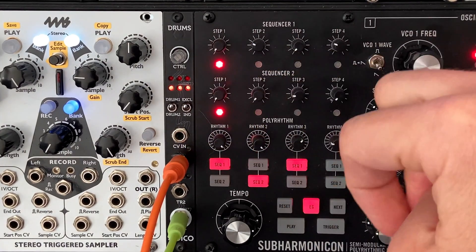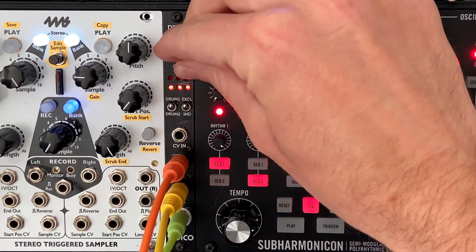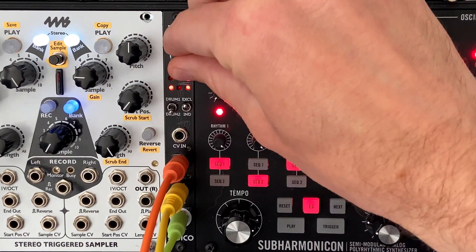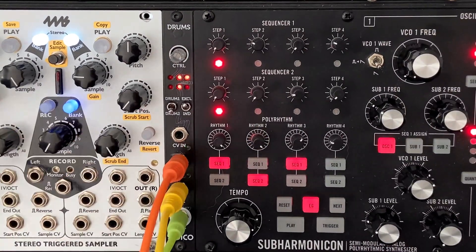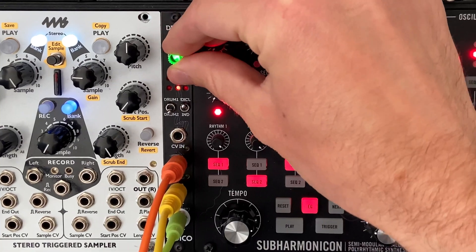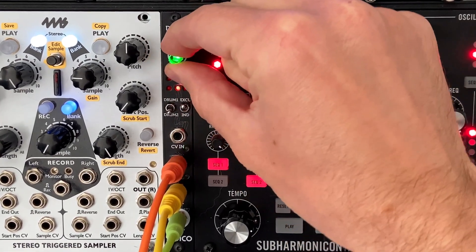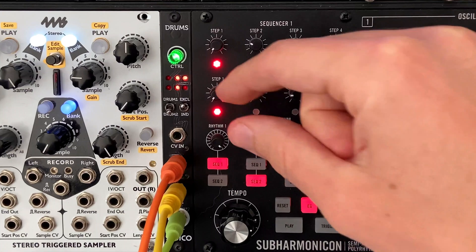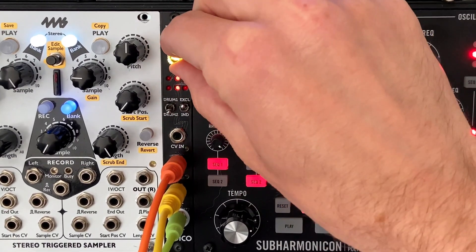Those are the core controls for an individual drum sample. Now let me show you what happens with two samples. Currently I have drum one selected, so choosing samples affects drum one. If I switch to drum two I'm now choosing samples for drum two. I can pitch drum two up as well. There's a really cool feature: when you hit the original tuning of the sample, it flashes red briefly — so you know exactly when you've returned to the original pitch after messing with it. Decay and volume work the same way on drum two, so you can balance both together.